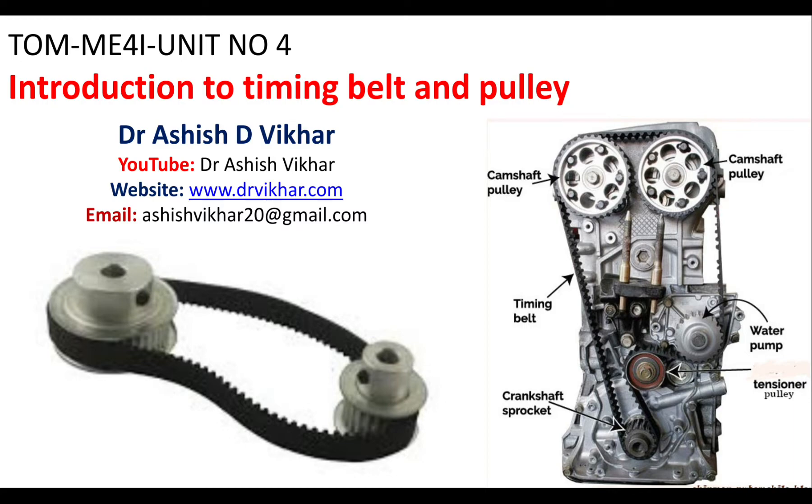Before proceeding with my lecture, please subscribe to my YouTube channel Dr. Ashish Bikhar so that you can receive such videos. You can also visit my website www.drbikhar.com and ask your queries on my email ashishbikhar20@gmail.com. Today's topic is timing belt and pulley.